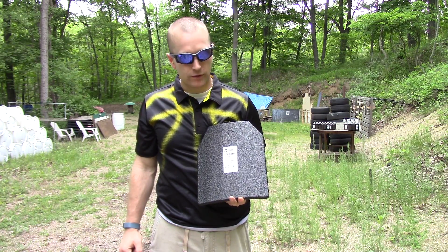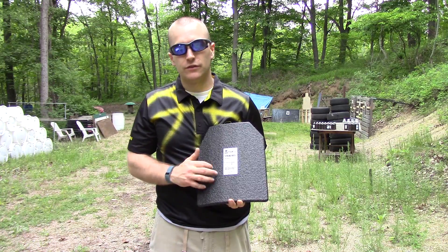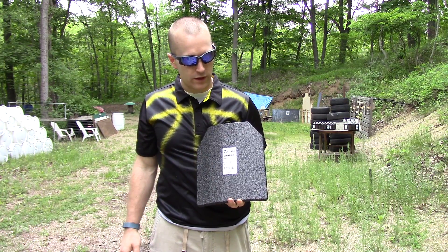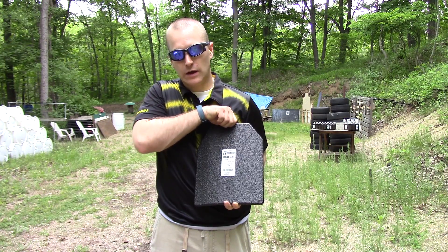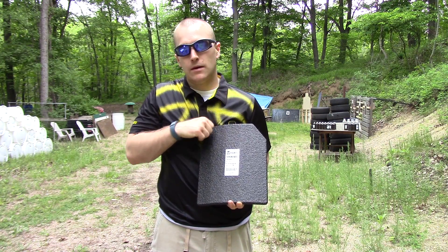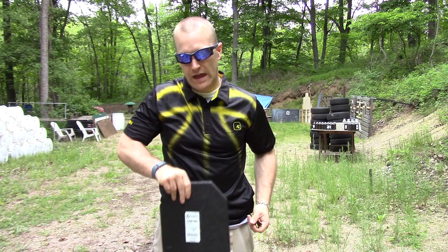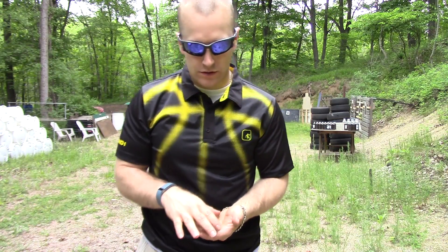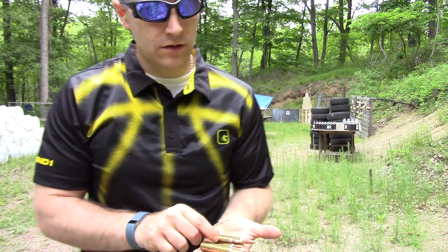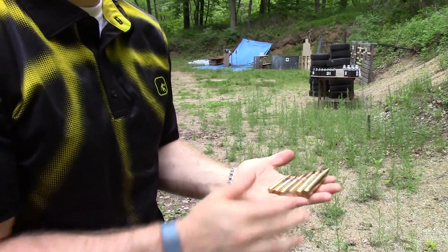Today we're going to do a little bit of armor stress testing. AR 500 was nice enough to send us two of their level three curved armor plates, and we're going to test these against some common rifle calibers up to some magnum-style rifle calibers that really aren't rated for level three. We're going to shoot at about 35 yards.